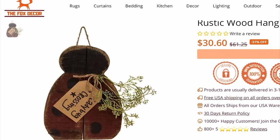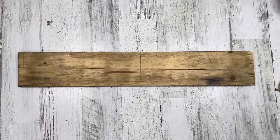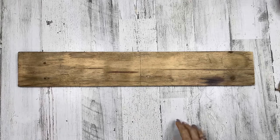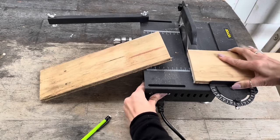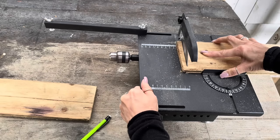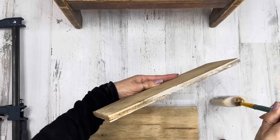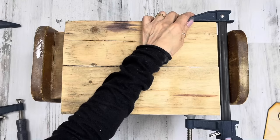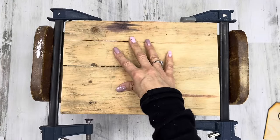For this dupe, we're using a wooden ladybug from thefoxdecor.com coming in at $30.60. I'm going to use this longboard — I'll cut it at 12 inches and can get two pieces out of it. It's a little bit longer than the original ladybug which I think is nine inches — I want to make it a little bigger. I'm using my Beaver Mini Table Saw — I love this, it's so lightweight. I'm going to cut it into two 12-inch pieces and then use wood glue to attach the two pieces together. I'll clamp them and let that sit for a good half hour.